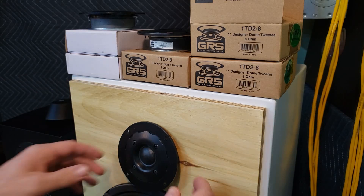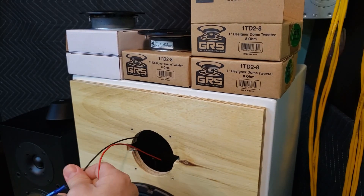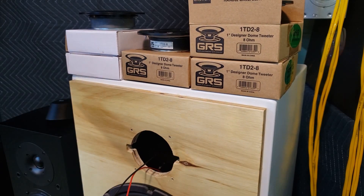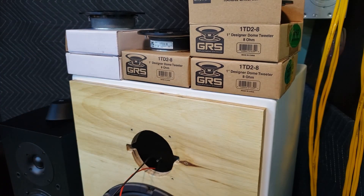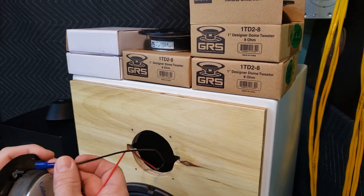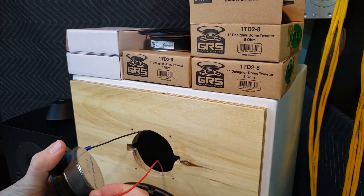So what we'll do now is pull this one out. Both of these GRS are that bad. This one does it too, but not nearly as bad — it's definitely there but you do have to listen a little more carefully. And then the two Goldwoods — I don't remember which one is bad, so we'll just have to hook them both up here.